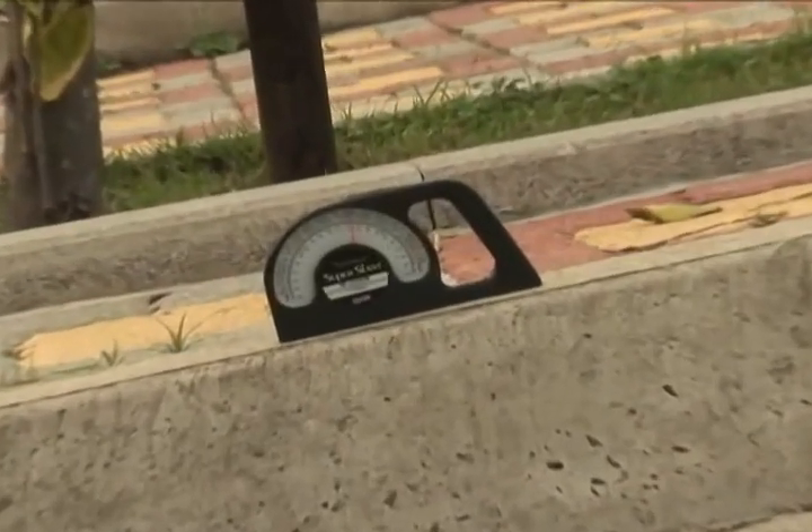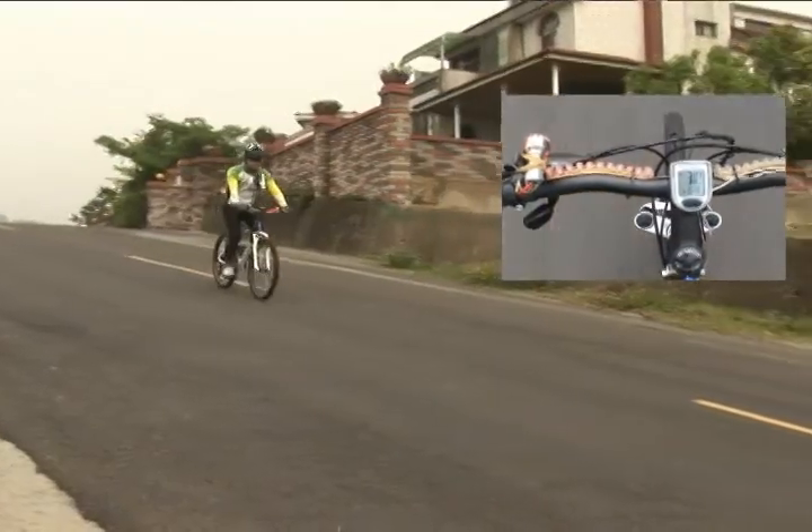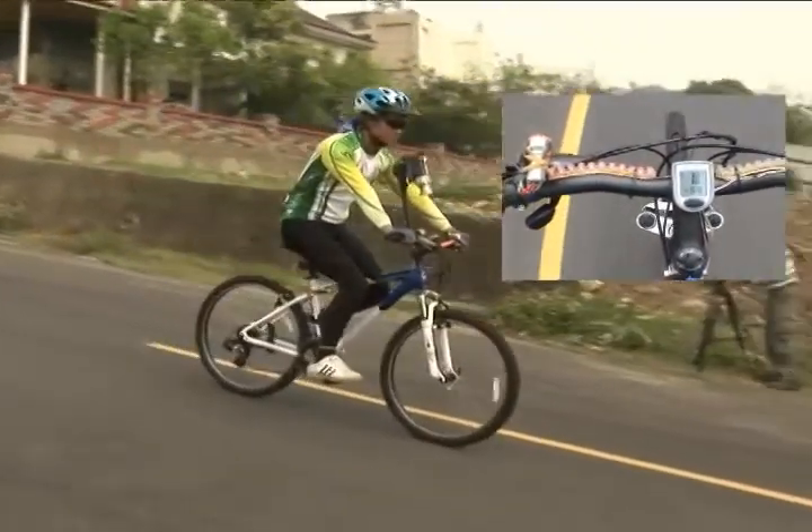This demonstration is the road test of braking distance of our product. It's on the road with a downhill gradient of 14 degrees.